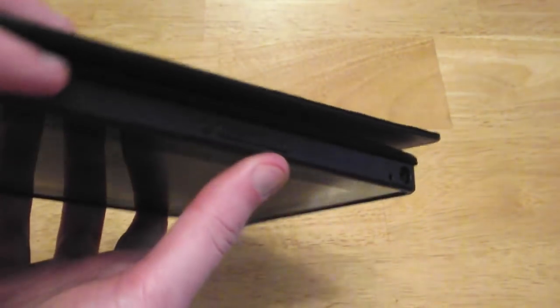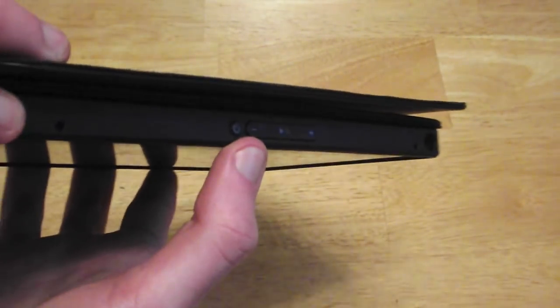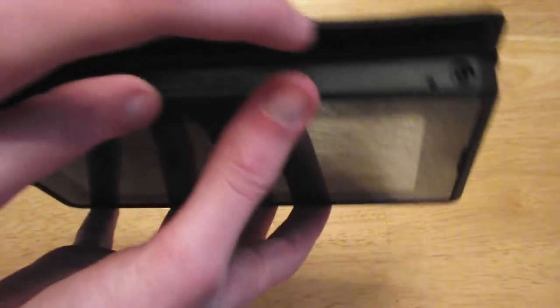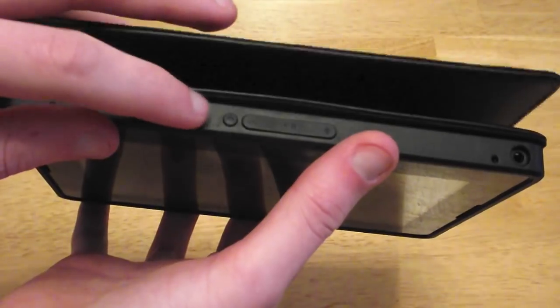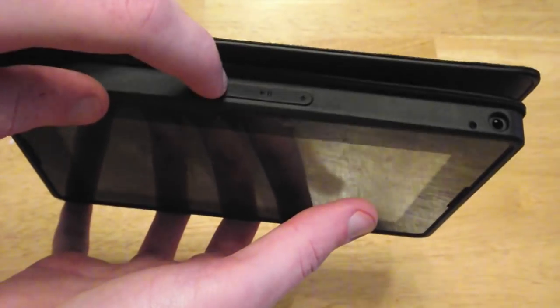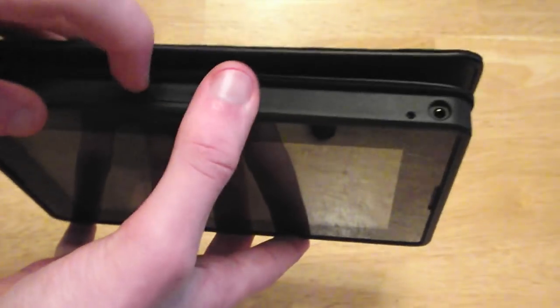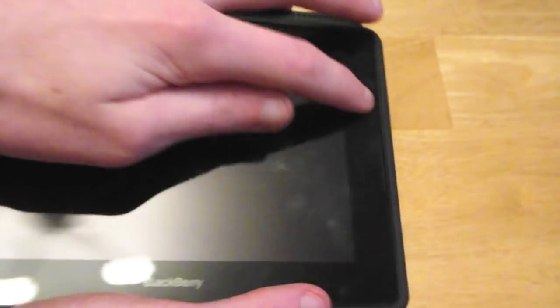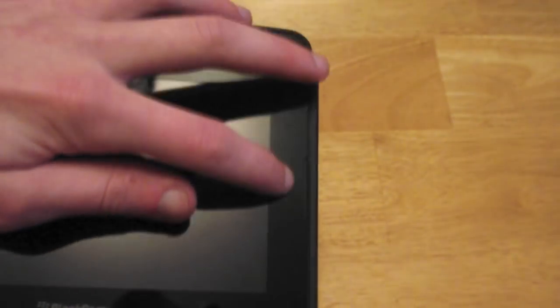On the top you have your microphone holes. Then you have your power button and your skip forward, skip backwards, and play and pause button. Then you have a hole for your 3.5mm jack. And obviously the speakers aren't affected because they are in the corner.